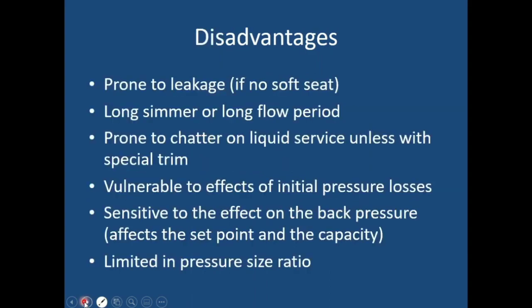The disadvantages: leakage is a problem — continuous opening and closing of the valve over time will cause leakage, so a soft seat can be a problem and a hard seat is a better option. Long simmer and long flow period can occur. It may chatter on liquid service unless a special trim is used — special trimming reduces chattering. It is vulnerable to the effects of initial pressure loss, sensitive to back pressure, and has a limited pressure-to-size ratio.